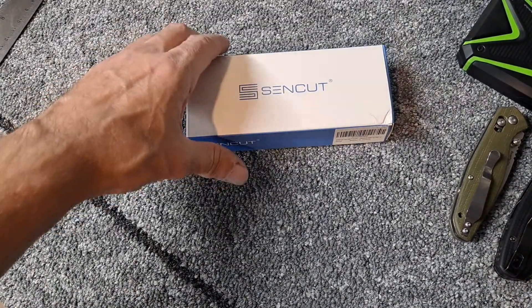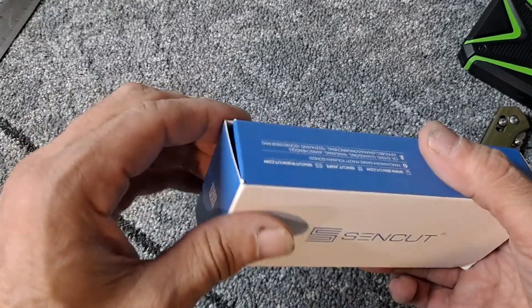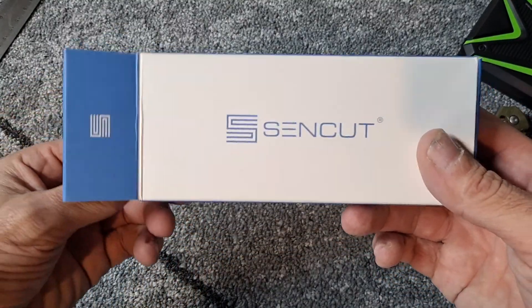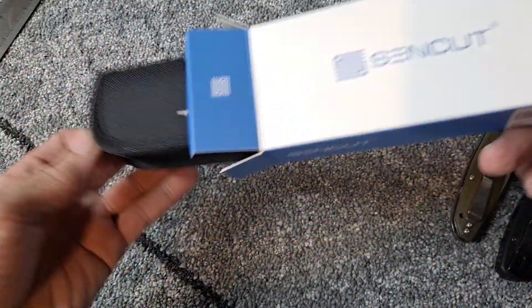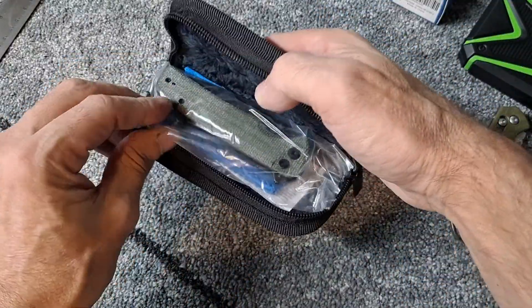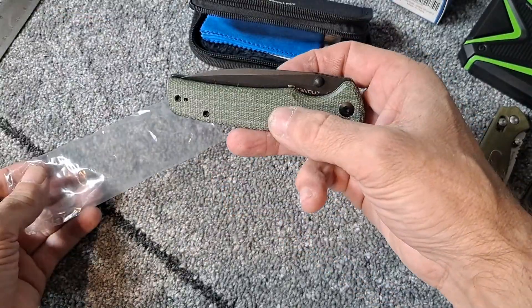Hello YouTube and welcome fellow knife enthusiasts. Today we have my very first sink cut knife, and it's also going to be my first button lock knife.